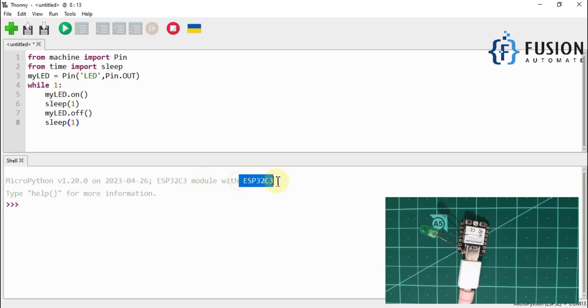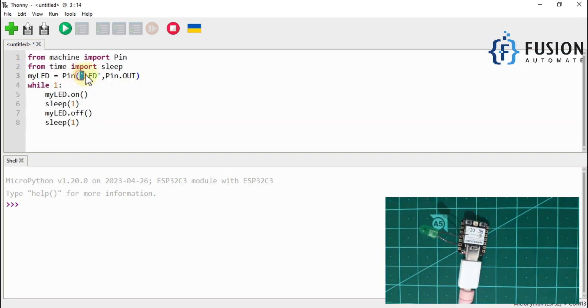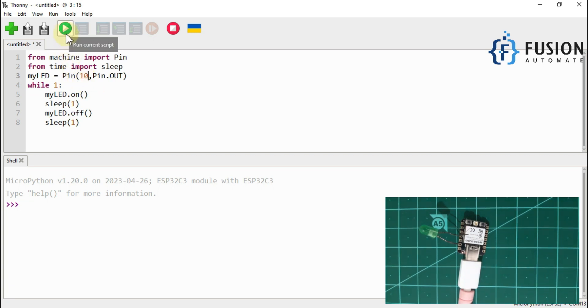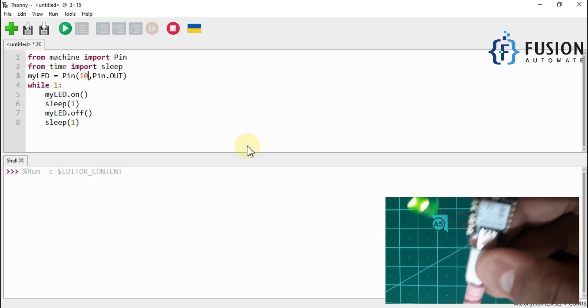Now we will use this code to flash the LED. Instead of 'led', you have to write pin number 10 because the LED is connected to the D0 pin of the board, which maps to GPIO10. If I run this script, you can see the LED is flashing at an interval of one second. We have successfully flashed the MicroPython firmware inside the Seeed Studio XIAO ESP32-C3 board.